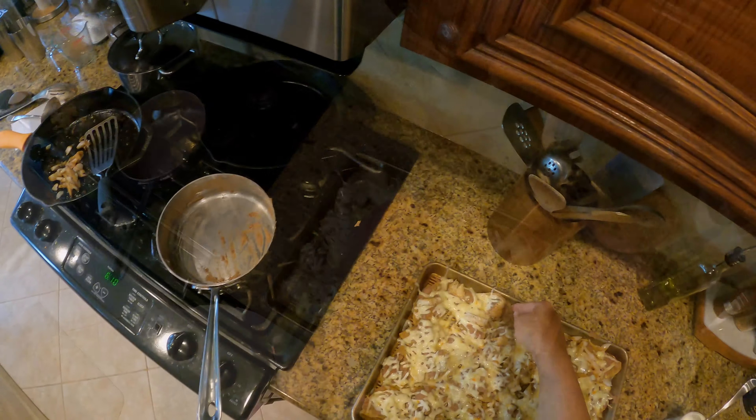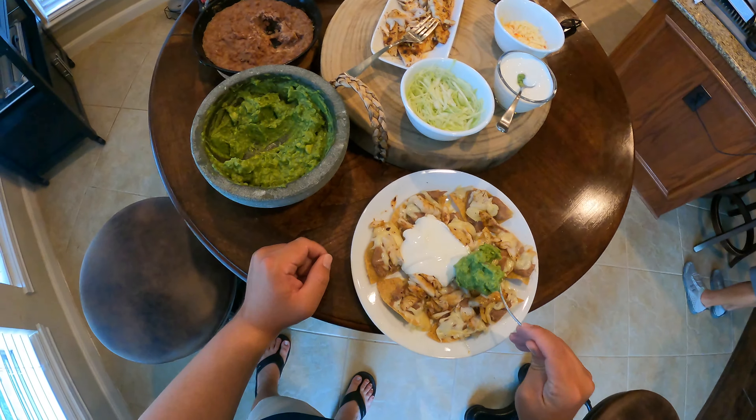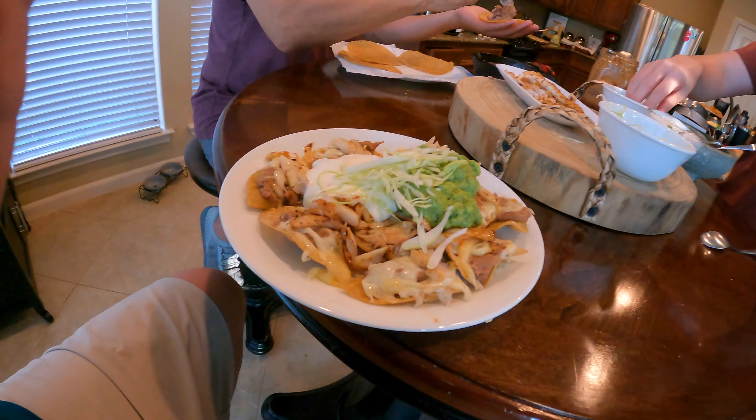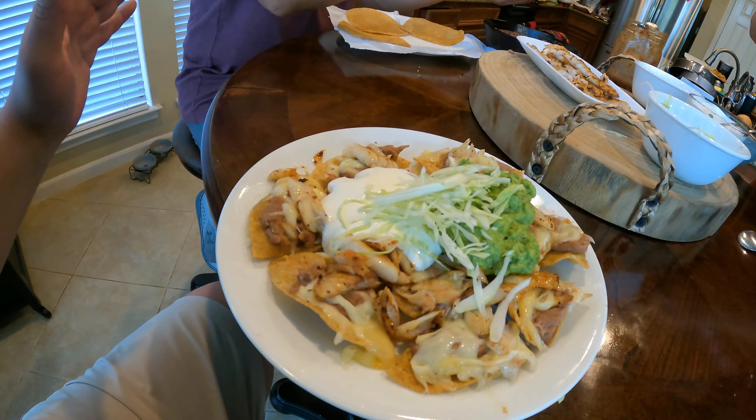For those of you who are big fans of the channel, stick around to the end because I've got some pretty cool announcements. Alright, welcome to the kitchen. Let's start off the recipe — we went ahead and made some homemade guacamole. My pops has got the molcajete there and he's mashing up about three avocados.